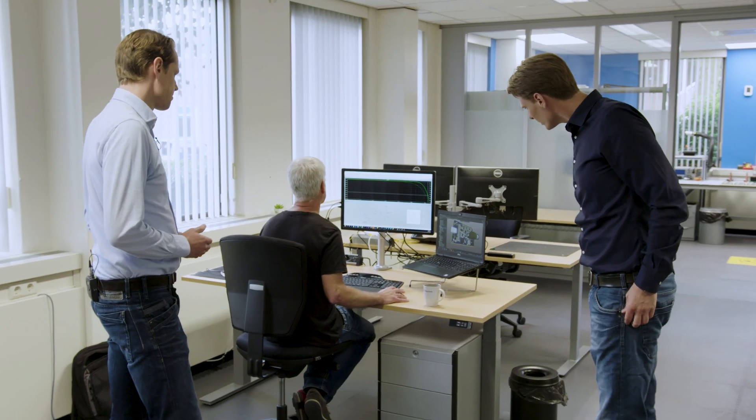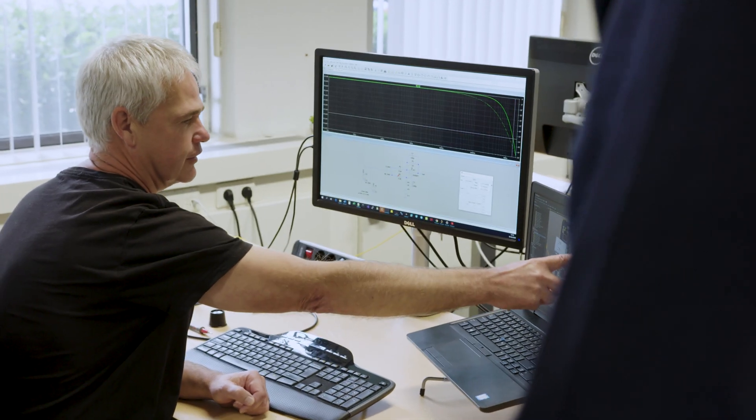What we see at the moment is that there is a lot of electrochemical research being done in the field of sensors, biosensors, and small sensor strips. These sensor strips can be made sensitive for all kinds of substances.